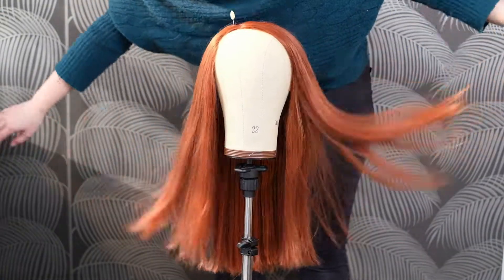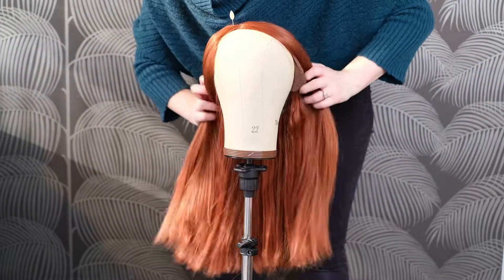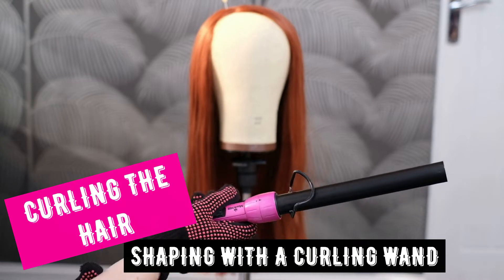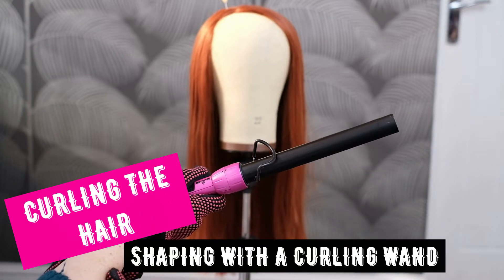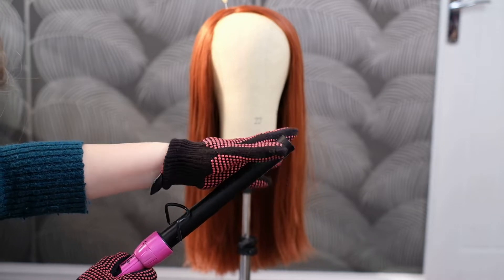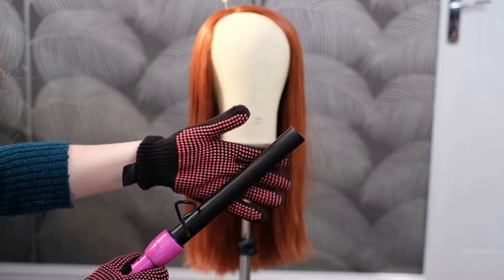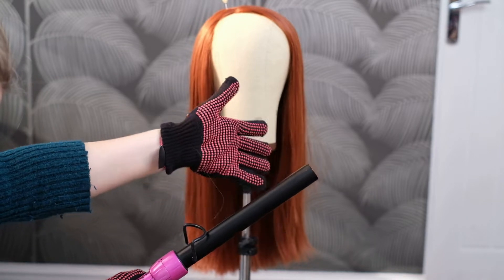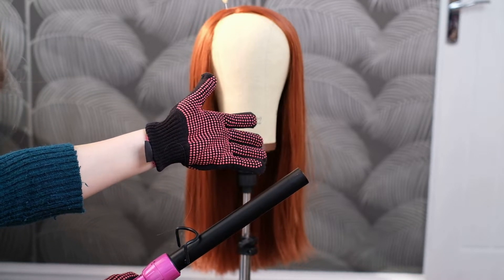So here we have our straight wig ready for styling. After looking at reference images of Black Widow her hair looks a bit tousled and curled, so I'm going to curl this wig fully and then relax it. To curl a lot of my wigs I like to use a curling wand — if you can find one that enables you to slide the hair off it that is absolutely ideal, and you'll see why soon.